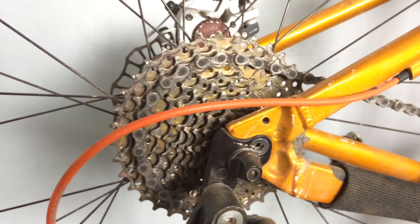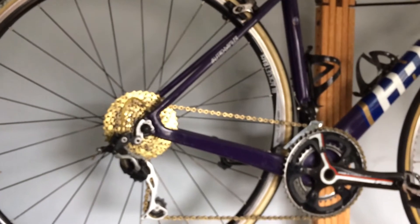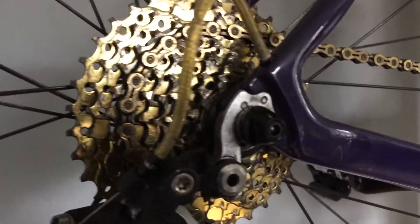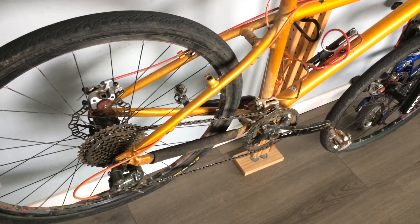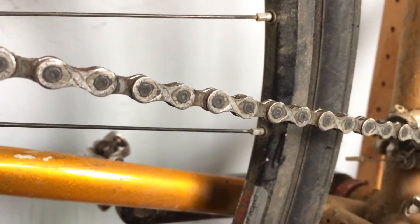I do have some Sunrace cassettes too on a different setup for the monster cross rig, but I haven't had much riding on that one just because I have fatter tires on that which I never use. But yeah, these cassettes shift pretty well. I have this one paired to a KMC X10 SL chain, and the other one was a KMC X10 SL too until I broke it — now it's just a regular KMC X10. You can see the SL has hollowed-out links as opposed to the regular X10 which doesn't.